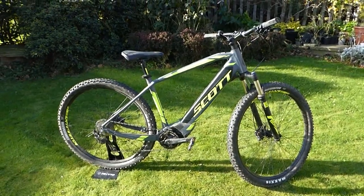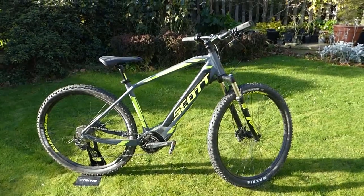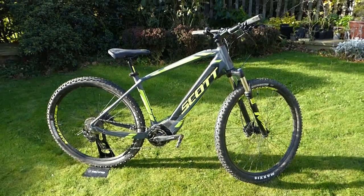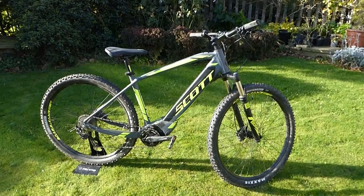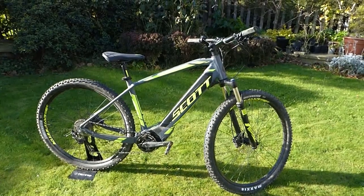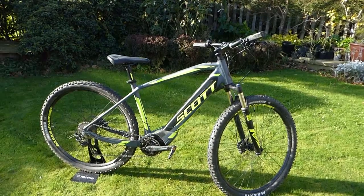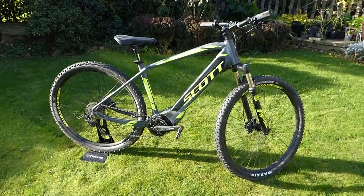This is a quick walk-round review of the Scott E Aspect 920 e-mountain bike. As you can see, it's a very nice sleek design with a frame-integrated battery and a central motor around the pedals, which is relatively unusual.